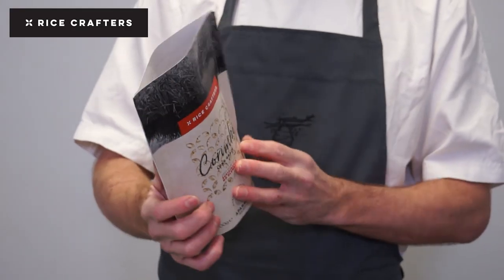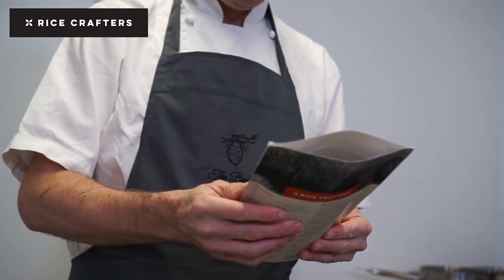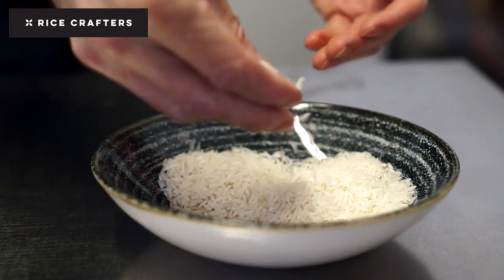This rice is a thinner grain, so more like your basmati rice. It works really, really well in a Kedgeree just because it's light and it cooks quite quickly, and it just complements this dish really, really well.